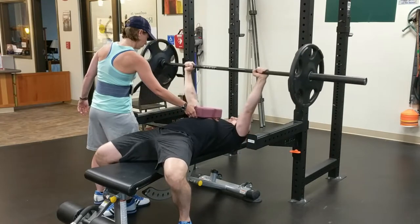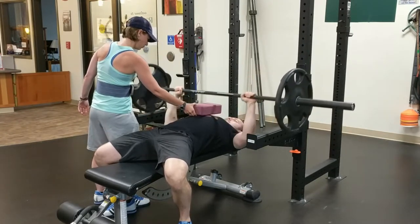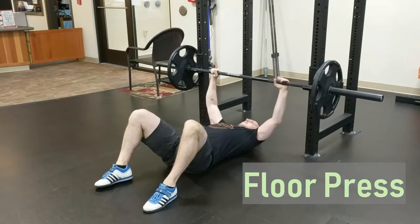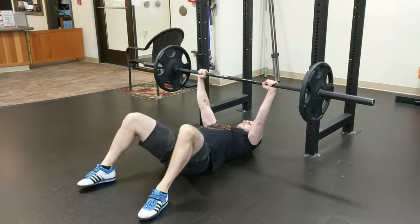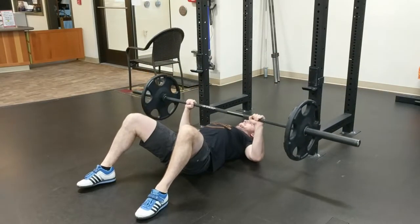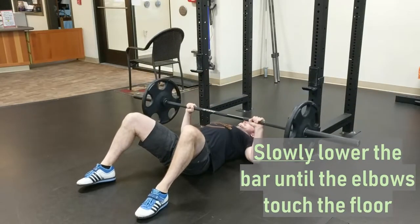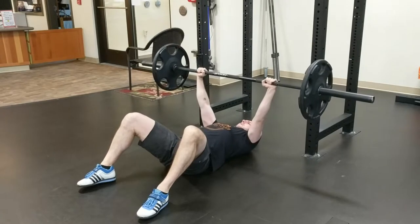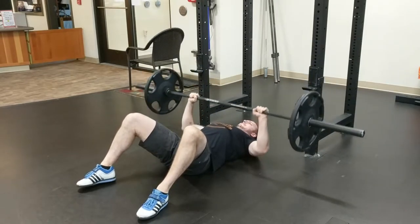If you do not have the equipment necessary to perform a board press, you can substitute a floor press. In this variation, you will lay on the floor without a bench and set the bar lower in the rack accordingly. Slowly lower the bar towards your chest. The elbows will touch the floor before the bar is able to touch the chest, and the same principle as the board press can be achieved.